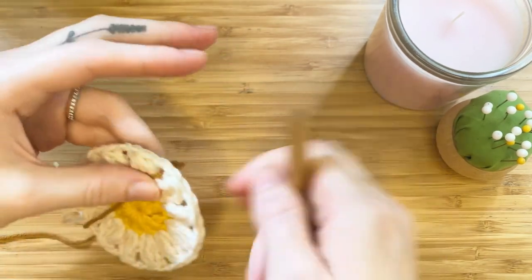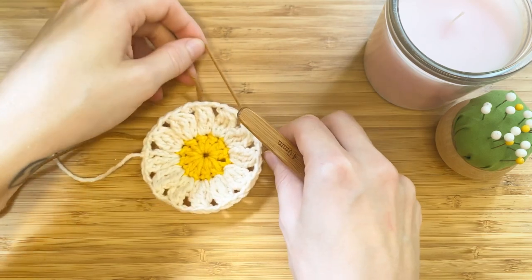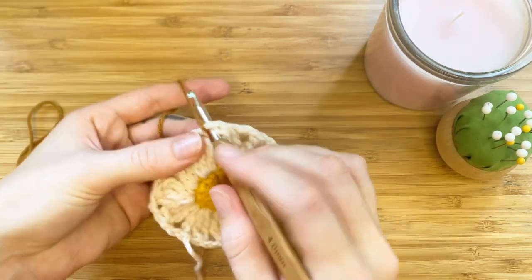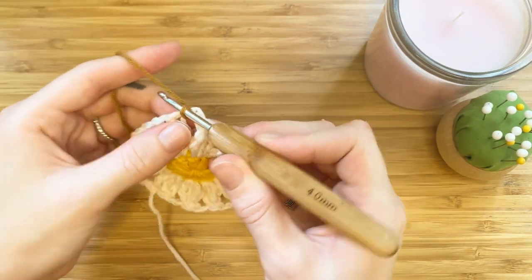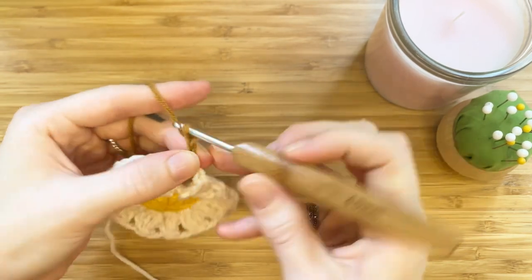Now we can insert our third color. Grab the yarn and chain four. This chain will count as our first treble crochet.